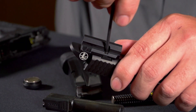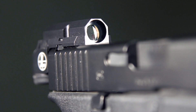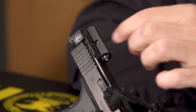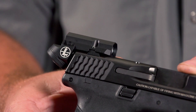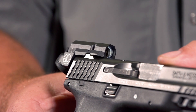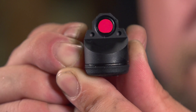The unique element of the Delta Point Micro is that it uses an enclosed aperture, so all that's required to mount this is removing the rear sight on a compatible handgun, fitting this into the rear dovetail, and tightening down the two mounting screws on either side of the unit. The actual sight itself uses a 9mm aperture, and inside of that you'll find a 3 MOA red dot.